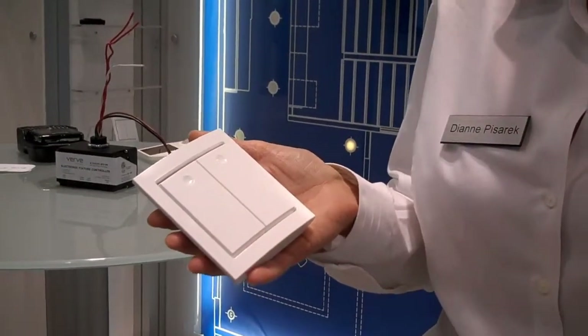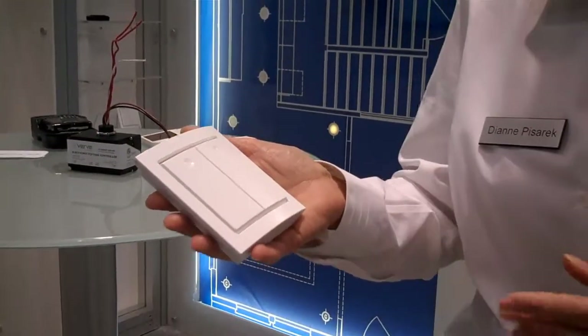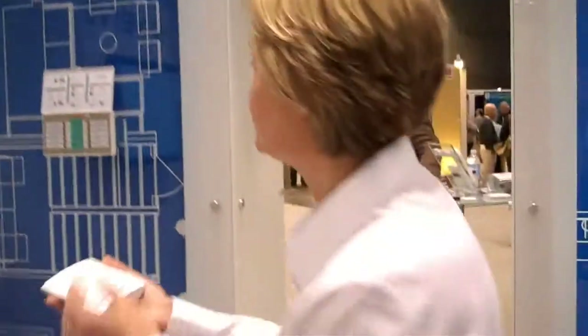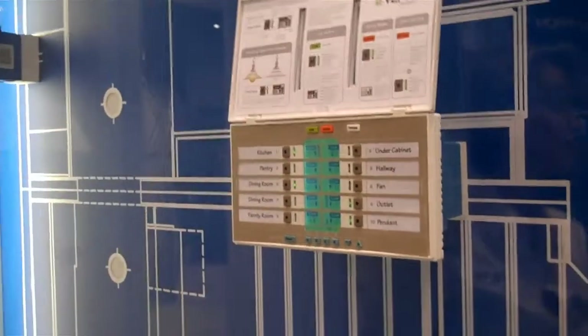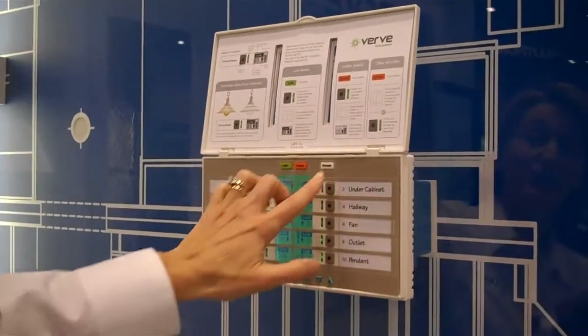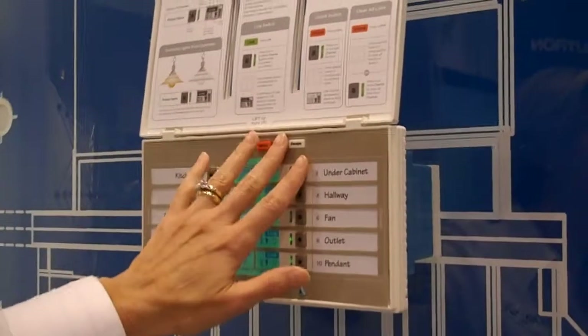So not only is it not wired in, it doesn't have to have any batteries — no cost to put them in, no maintenance whatsoever over time. And because they are not wired in, they can control whatever you want them to control. This is a controller that you would have in your home that talks to the switches by radio frequency, and it controls all the different lights in your house.